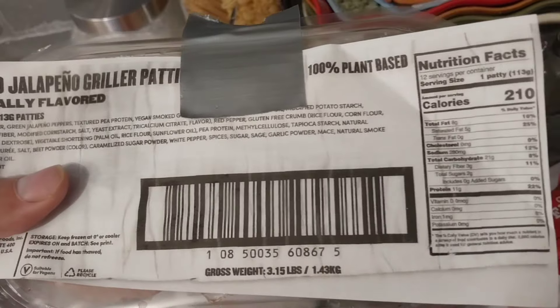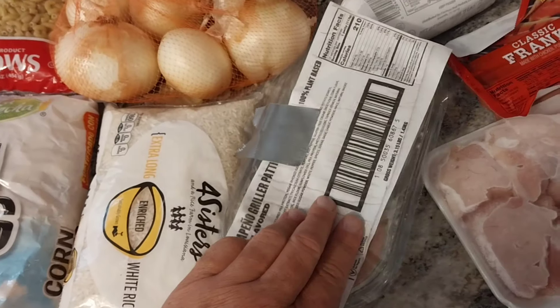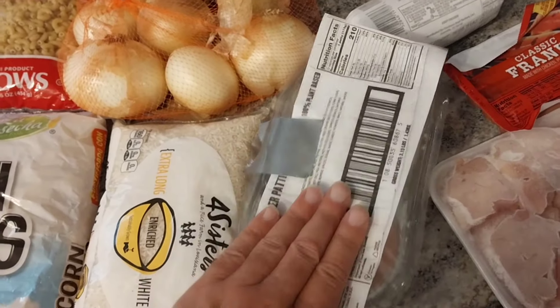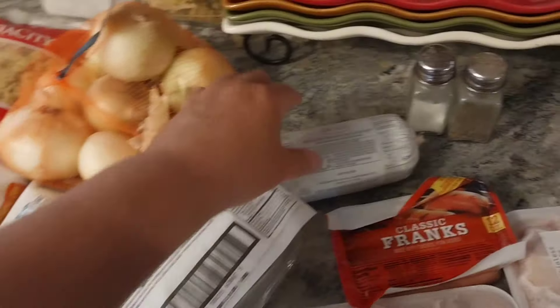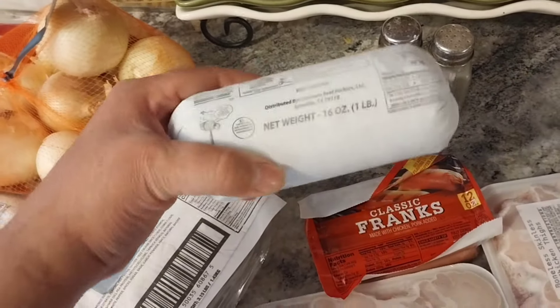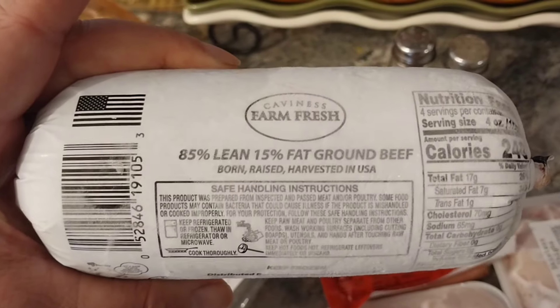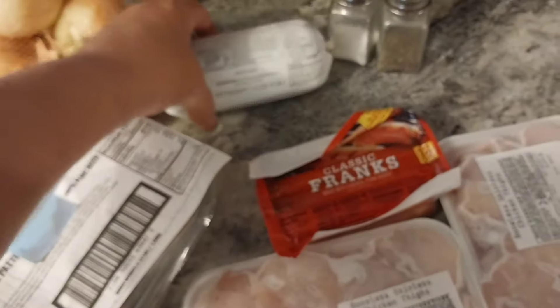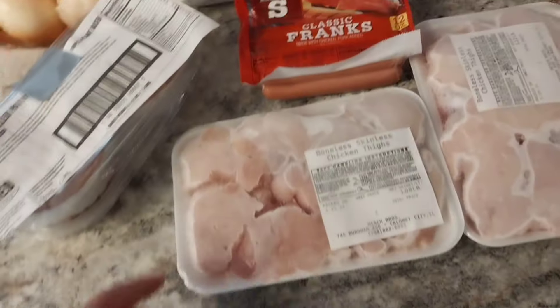We've got some walnuts — I always have Miss Brenda make some cookies with these, or I might make some myself. We also have some raisins. Love raisins and oatmeal on my cereal — I showed you guys how to make your own raisin bran. Then we've got some oatmeal. This was my mother's favorite. My mother's favorite breakfast was oatmeal and bacon. She loved it.